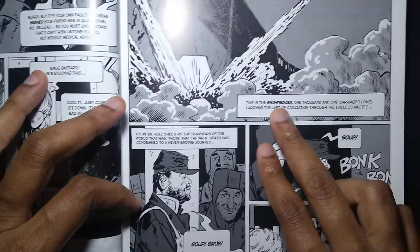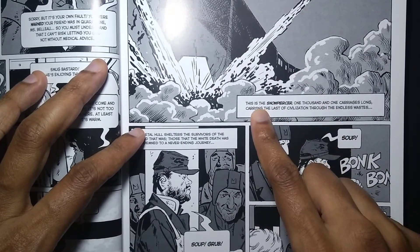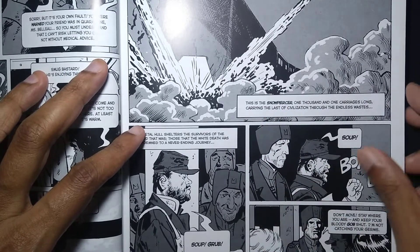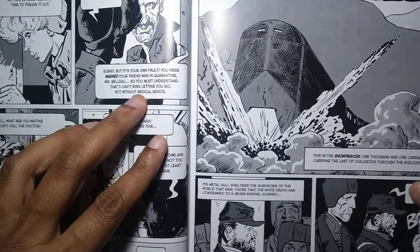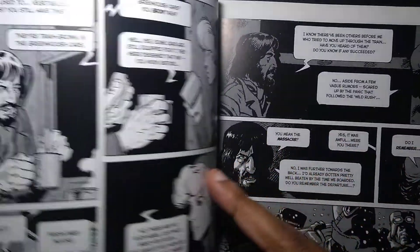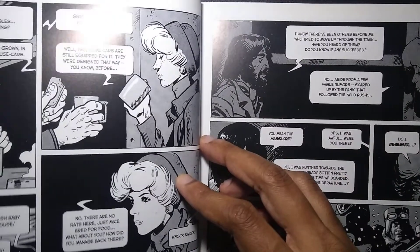Another thing that really inspired me — and I'm totally stealing for my comic book — is this kind of omniscient narrator that you never see but is watching over all of it. I just love that. I stole that completely for my comic called Counting Sheep, by the way — coming soon. I'll keep you updated on that.